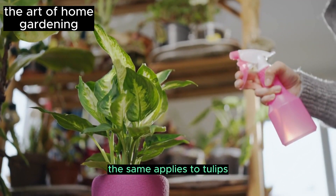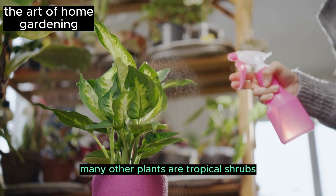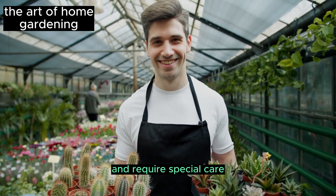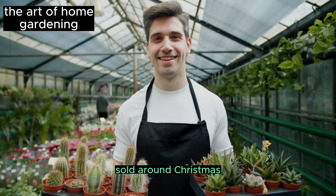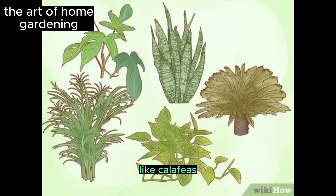The same applies to tulips, daffodils, and other spring flowers. Many other plants are tropical shrubs or perennial bulbs that enter an unattractive phase after a period of attractive flowering and require special care to return to their former glory. Examples include poinsettias sold around Christmas, caladiums, and various tropical summer flowers like calatheas, gladioli, and calla lilies.